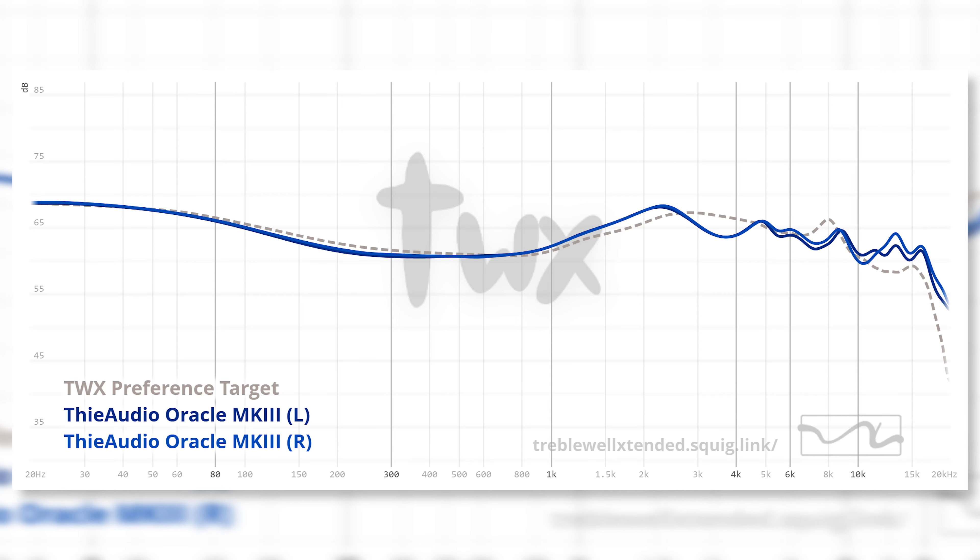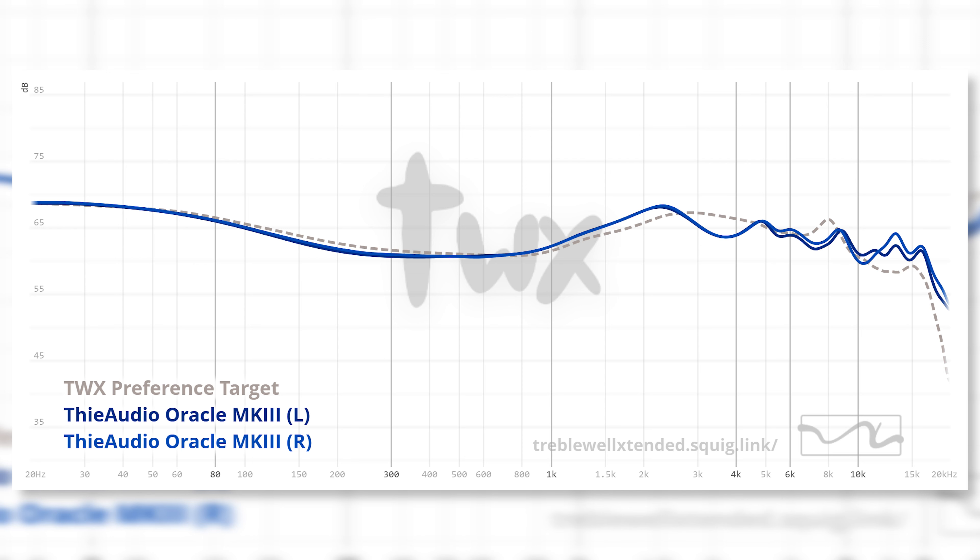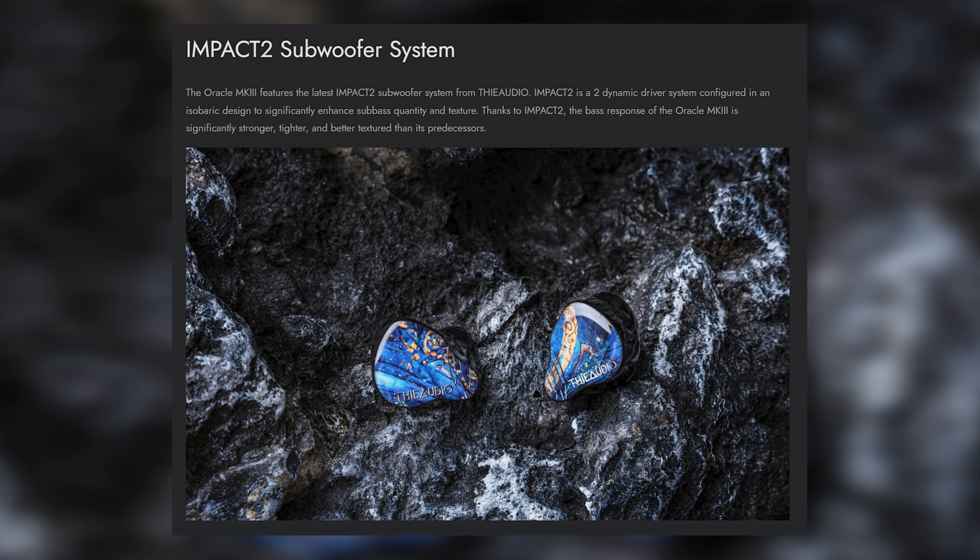Now let's see how they sound. Oracle Mark III in sound is very true to the house signature of ThieAudio — with thunderous bass, clean mids, and an airy treble. These are amazing IEMs that do some things very uniquely. Breaking down the bass: it is thunderous, with a deep sub-bass presence and impactful mid-bass, living up to the ThieAudio "Impact" name.